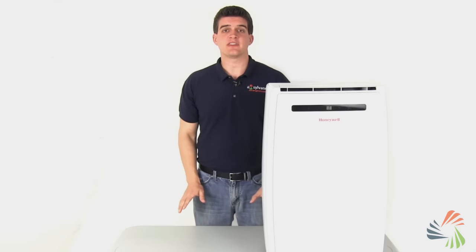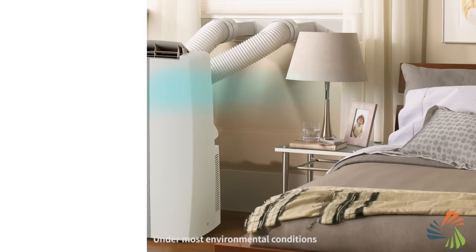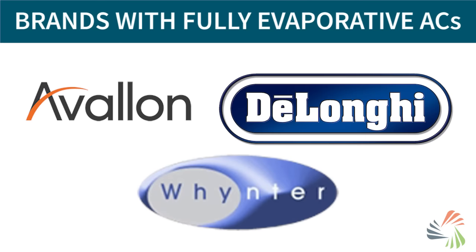Fully evaporative ACs remove all collected moisture, so no water builds up inside the units, meaning you don't need to drain them at all. Here are some brands with fully evaporative ACs.